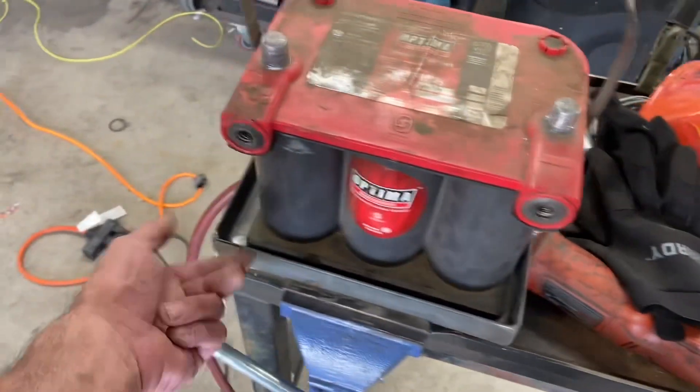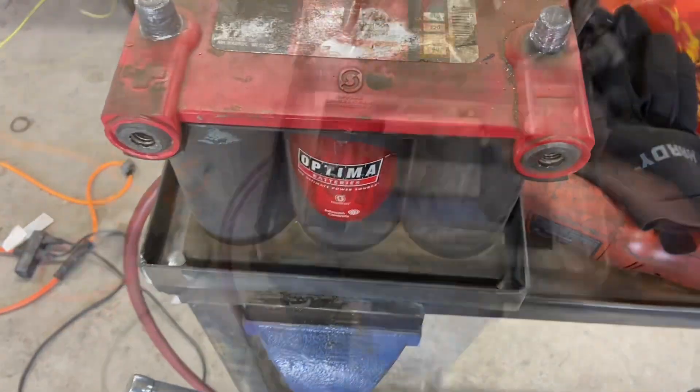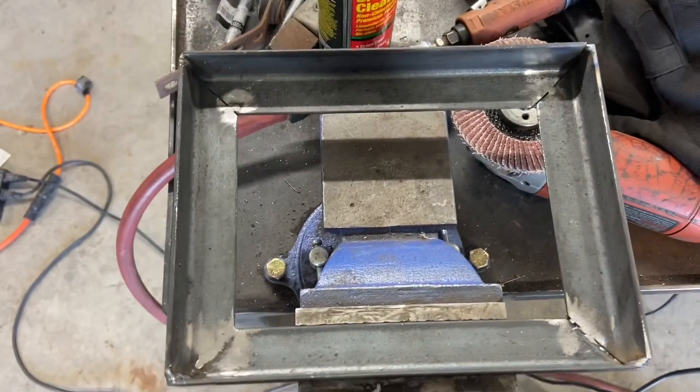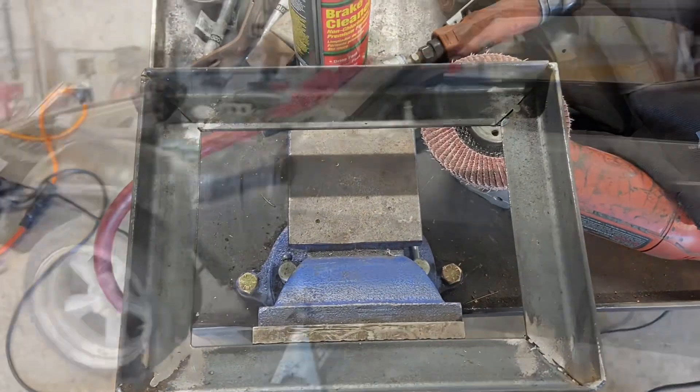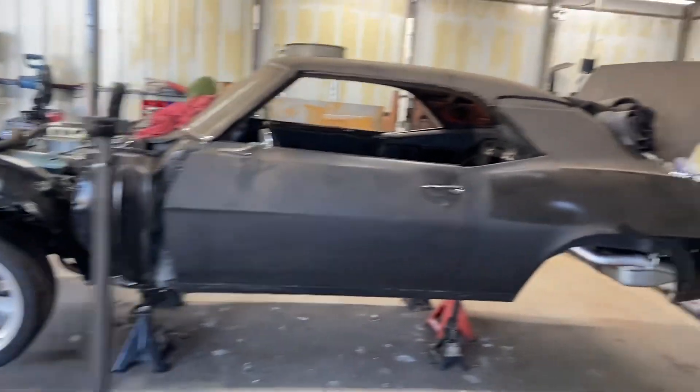I'll put some feet on the side to make it look better and bolt down better. We've got the basis for the battery tray — now we just need to put feet on it so we can mount it in the car. I leveled the car out a little more by propping the front end down so the angle measurement for the tray is more accurate.